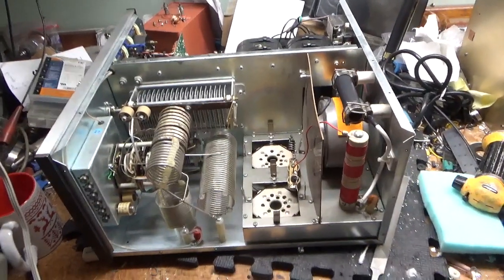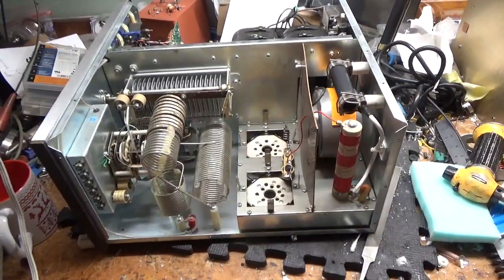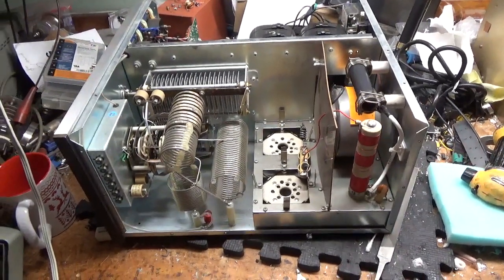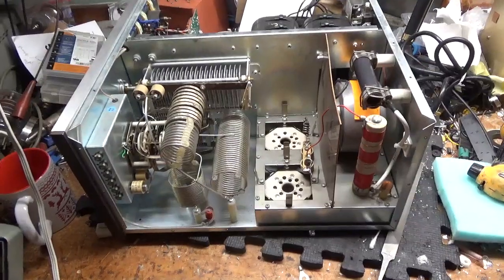Hey everybody, AmpRepairGuy.com, 203-892-4119. So, what we have here is an Ameritron AL-82.